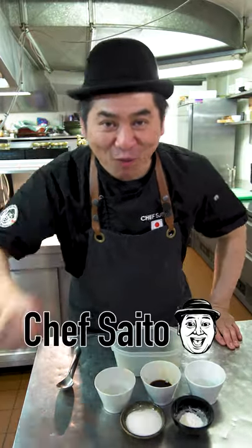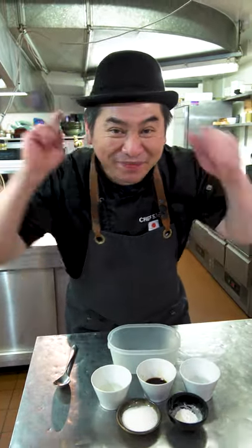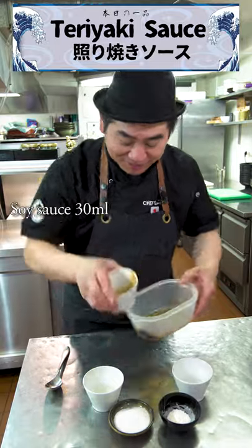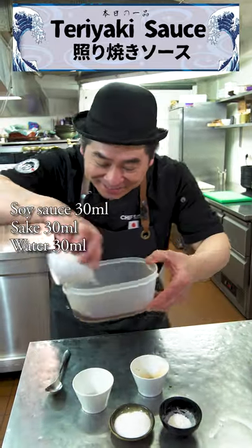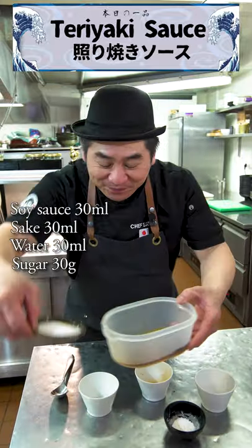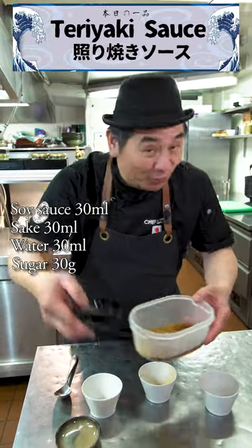Hello everyone, this is Chef Saito. I'm gonna show you simple teriyaki sauce. Soy sauce, sake, and water, sugar, and cornstarch.